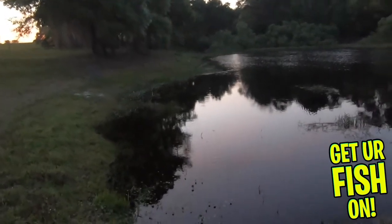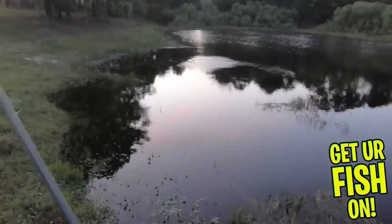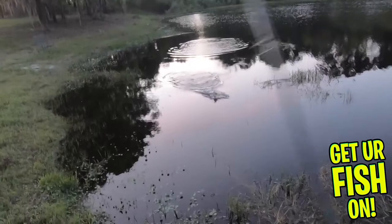The Z-Man Goat Toads are four inches in length and have three per pack. They are available in eight colors and retail price is $4.99. For more information about this product or the products used in this video, please see the links in the description below.